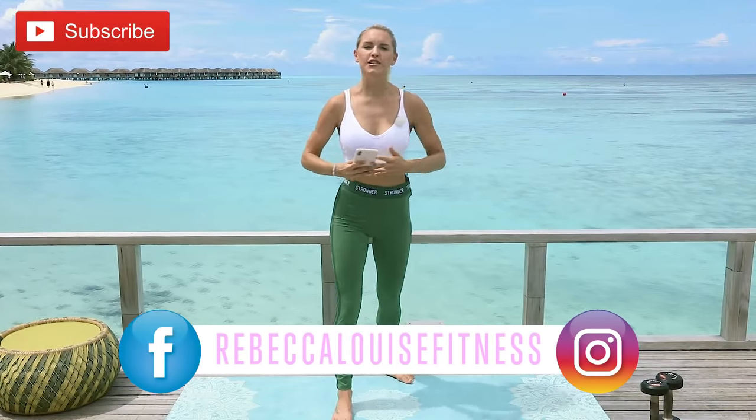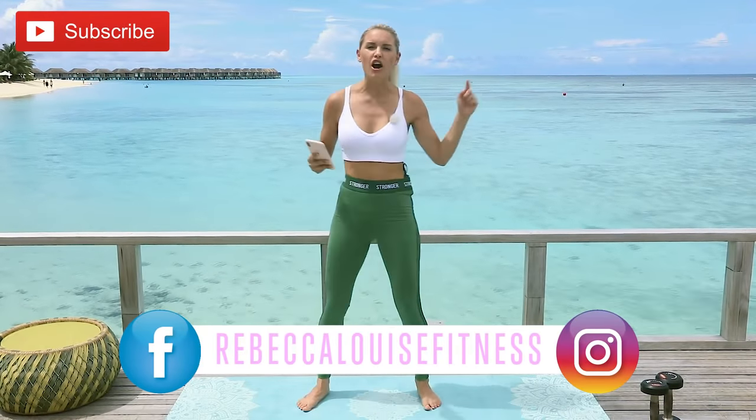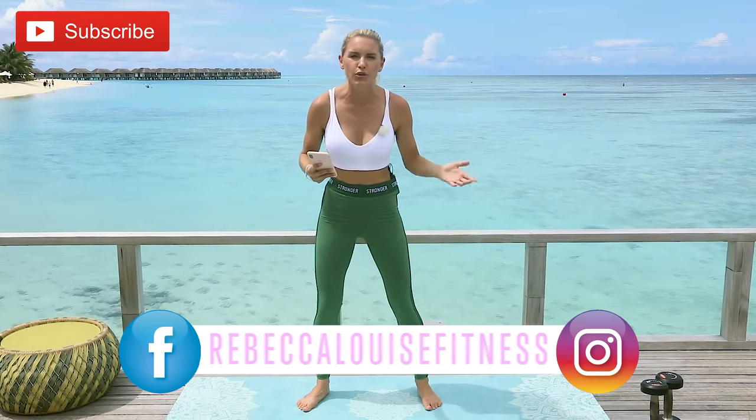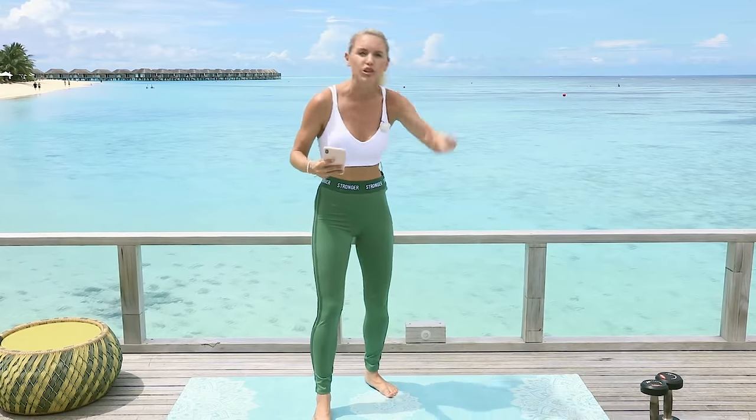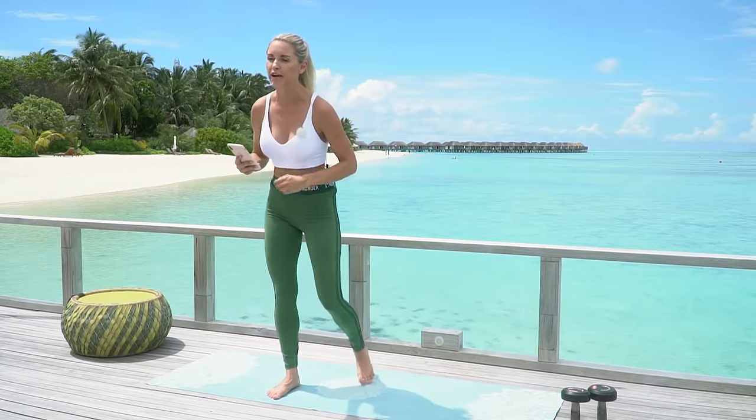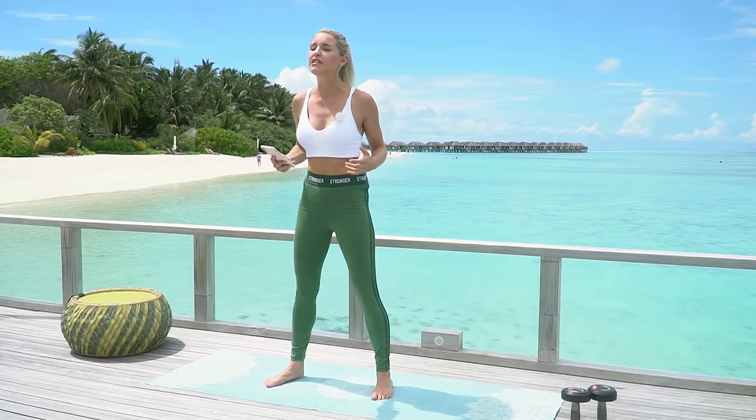Hello everybody and welcome to today's boot camp workout — we are targeting that lower body! Happy new year, I'm so excited you're joining me in 2019 for this amazing boot camp series. I'm here at Velasaru, you've probably recognized this place before. Make sure you subscribe to the channel because you do not want to miss a workout in 2019 — we've got motivation, nutrition, workouts, the whole thing. And if you haven't got the Burn app, go get it on Android and iOS — it's Burn by Rebecca.